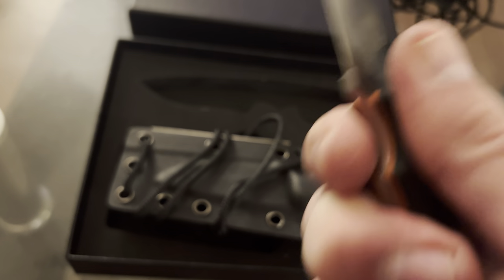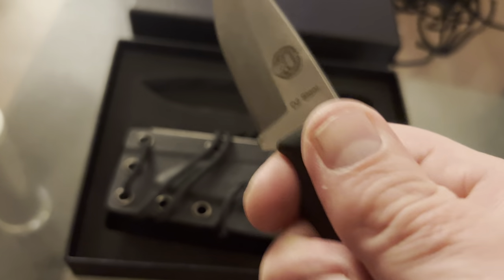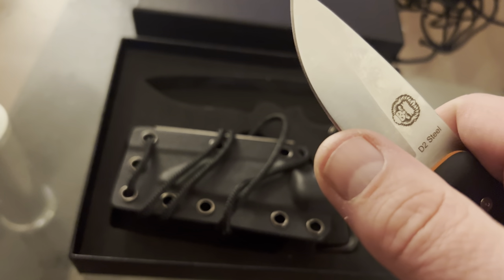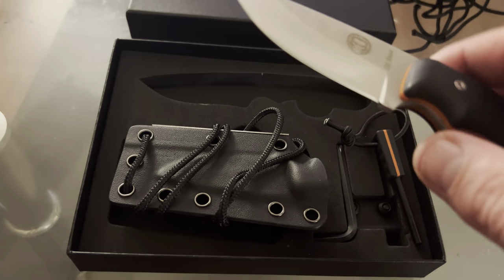The handle feels really good — really smooth. No jagged edges. Came very sharp. I didn't need to strop it, which says a lot about this knife.